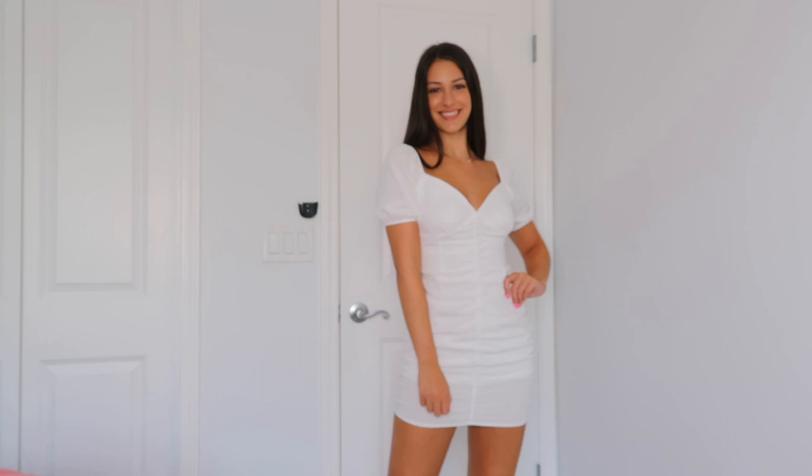This next dress was super elegant to me — it's a white bodycon dress. It has a really pretty V-neckline and some puff sleeves. There's no elastic on the sleeve itself, but there is up top so you can wear it off the shoulder as well. In the back there's a tie back, and in the lower bodice there's a zipper for closing it. I love the cinch in the middle — I think that's a really pretty look.